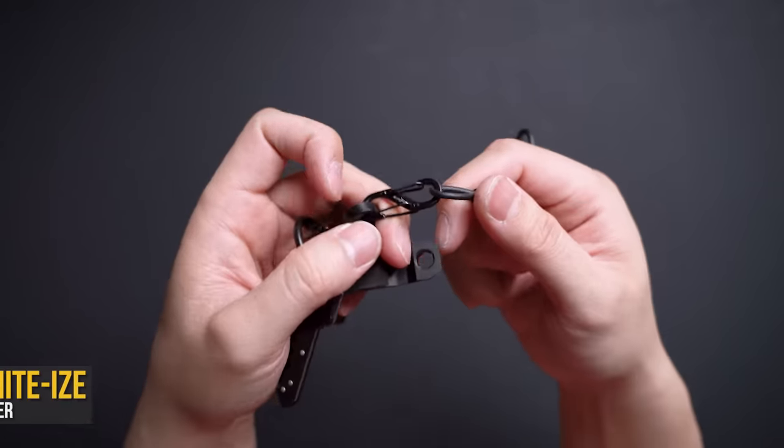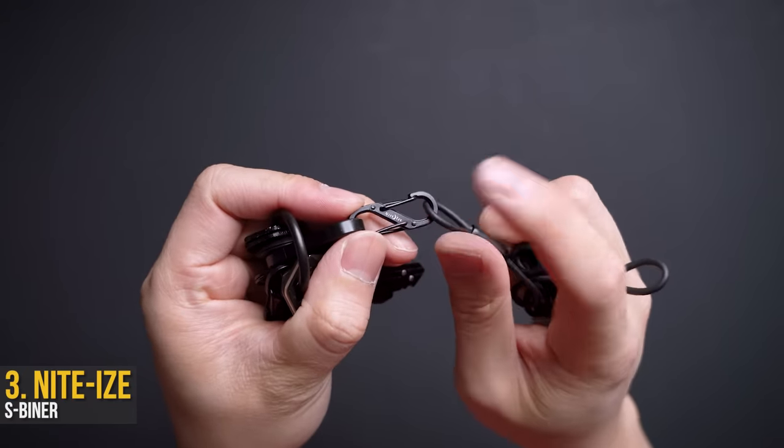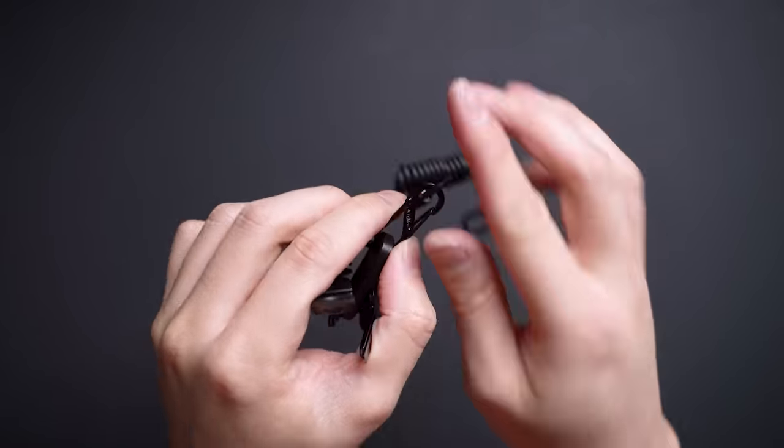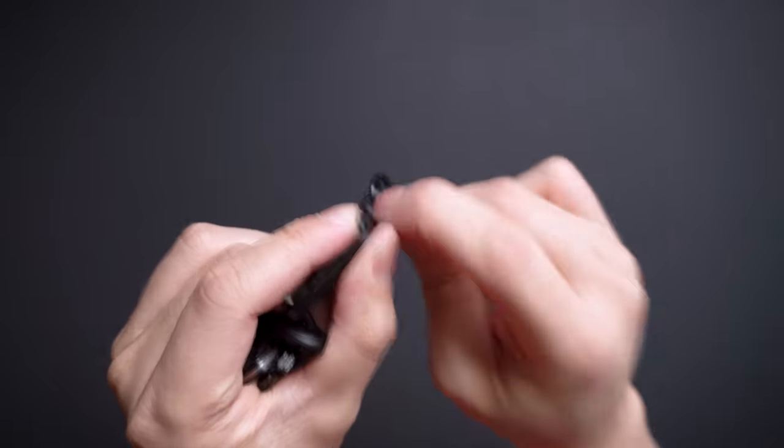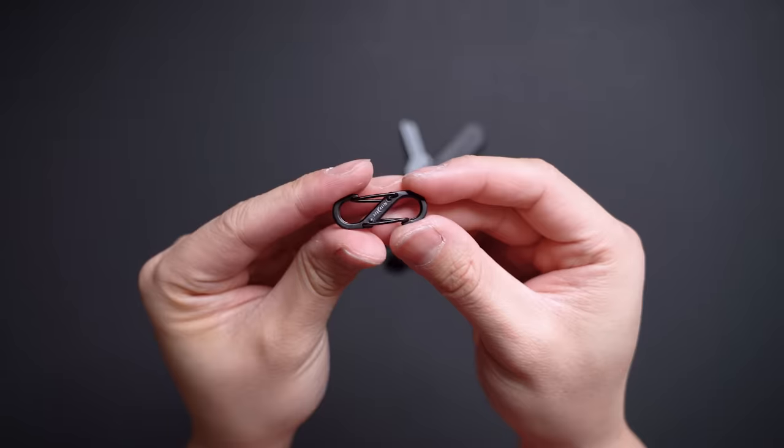Moving to the opposite end, these Night Eyes S-beaners are tiny double-ended carabiners that are very convenient to attach onto anything — mainly thanks to how small they are, the metal construction, and the thin profile allowing them to fit into almost any keyhole cutout.